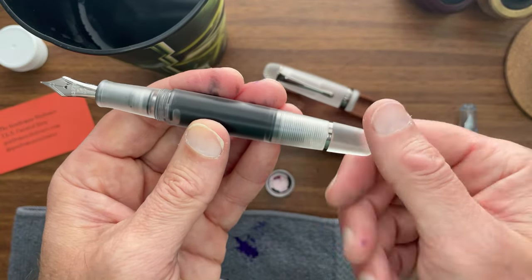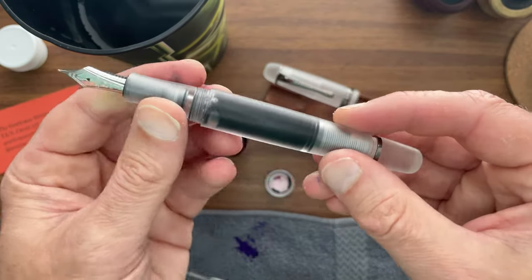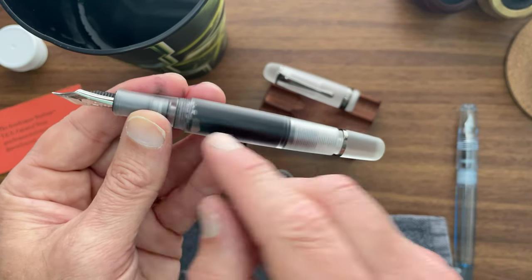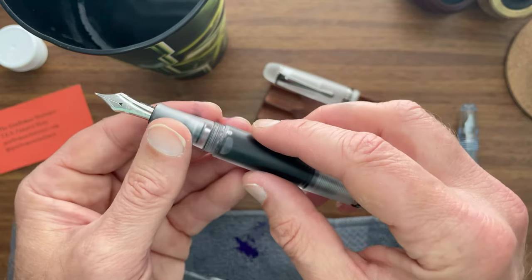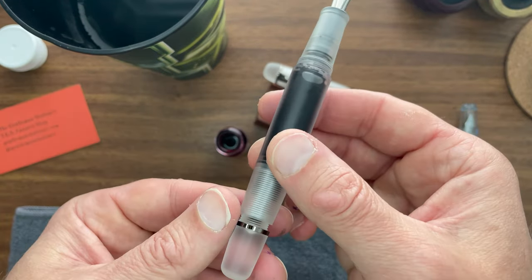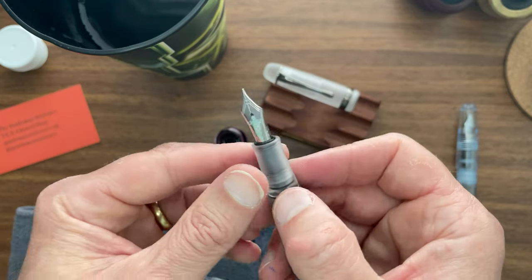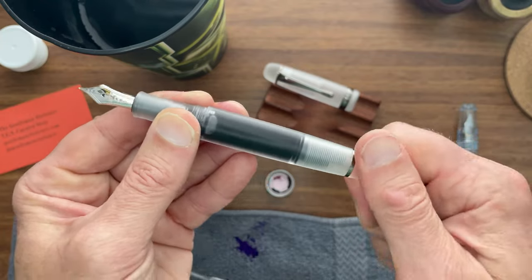The barrel end cap will twist like it would on a piston filler, but it doesn't fill the pen. What it does is pull away a rod that holds a valve up against the section, and that valve allows the ink to flow to the nib. Alternatively, if you're traveling and you're not writing and you don't want ink to flow through the feed into the nib, you can close the valve, which prevents leakage.